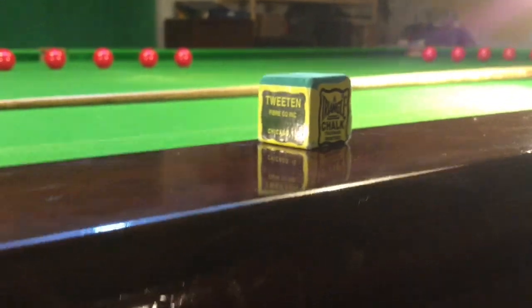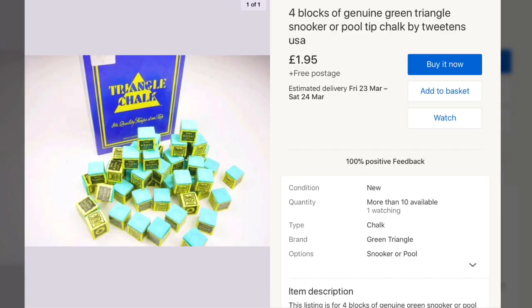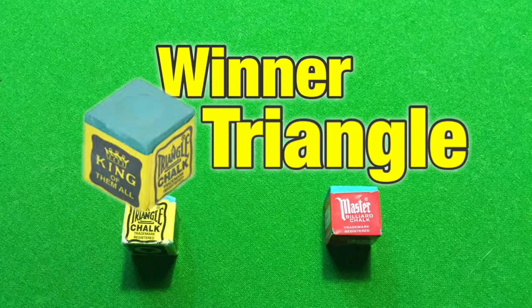So the price — how much can you buy them for? I already had Triangle chalk so I looked on eBay and saw it was £1.95 for four, which I thought was a great buy, but you couldn't buy an individual one. It was £1.75 for one Masters chalk. So the winner is definitely Triangle chalk because it's a lot cheaper.